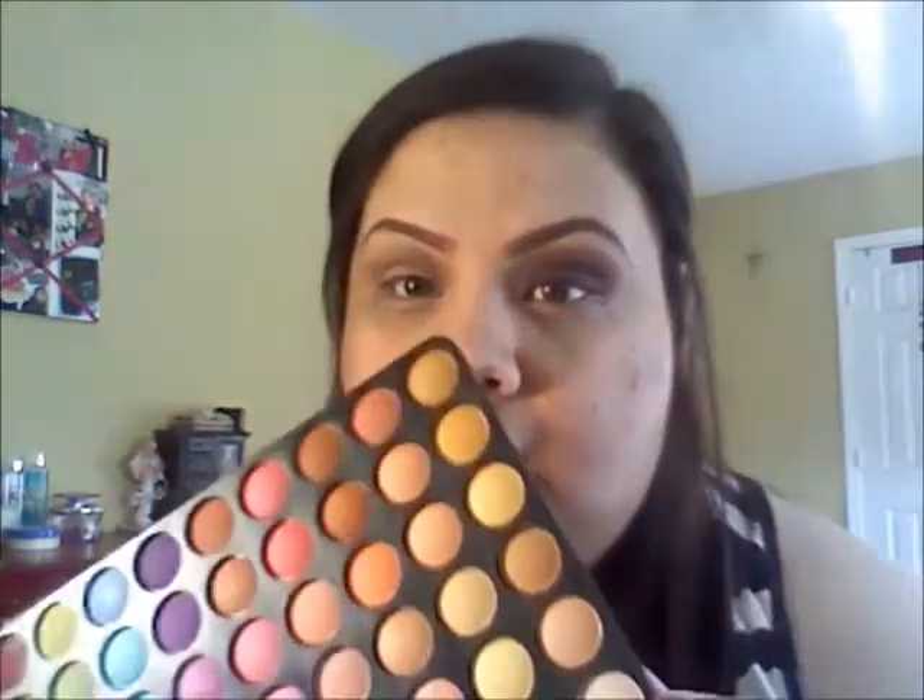Then you're going to take another flat brush and a neutral highlighting color. I'm going to be working with all mattes today, so mostly a neutral matte color right here, and we're going to put that in our brow bone highlight.